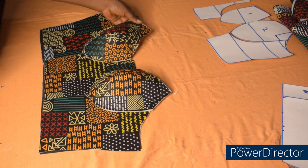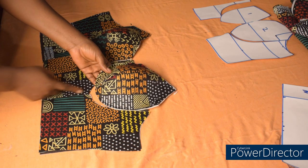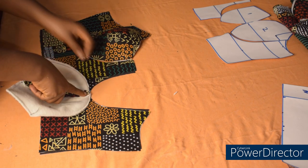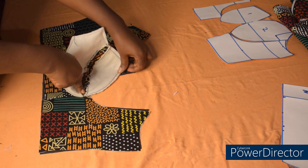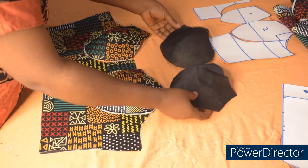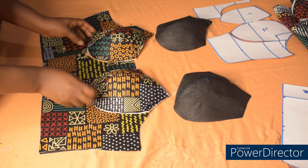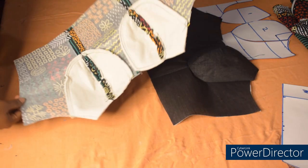I'm going to match the center of the cup to the center here, matching the lines together. I'll start stitching from here, stitch this side, then stitch this side. This is the lining. I'm going to fix the cup on the lining as well. I'll go over to the machine and fix the bra cup now. I'm done fixing the cups and this is how it looks.